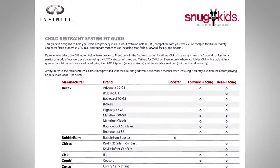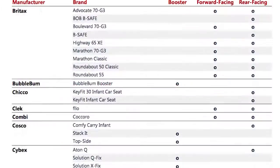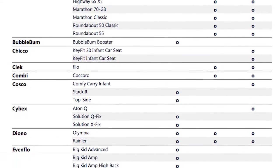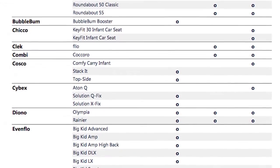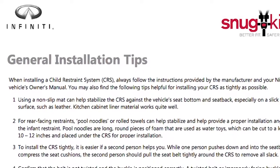You can also check the Infiniti Snug Kids Child Restraint System Fit Guide for your vehicle. The Snug Kids Child Restraint System Fit Guide helps parents confidently select a CRS that fits their vehicle and also provides valuable tips on the proper installation of a CRS.